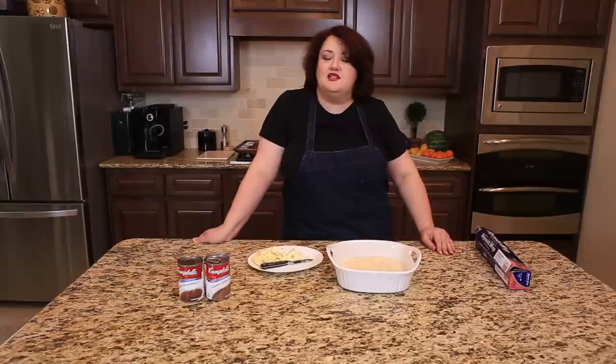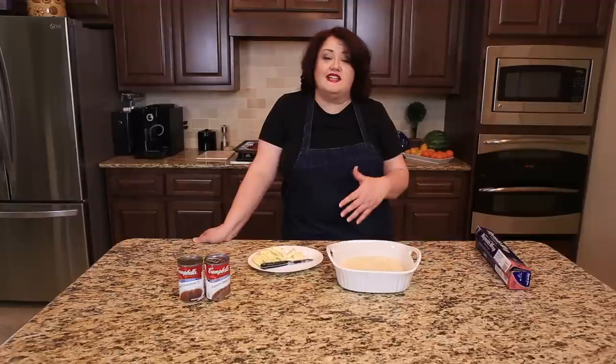While this isn't the side dish you want to have every single day, it is a really tasty and very easy side dish to put together. In fact, if you've never cooked before, I bet you can make this one and everyone's going to love this dish.